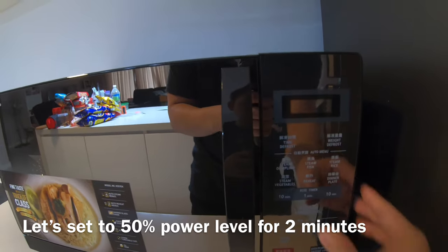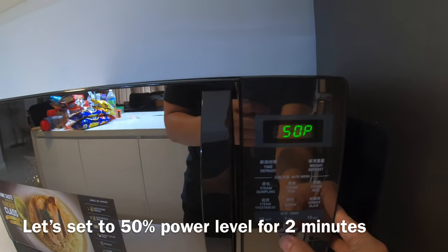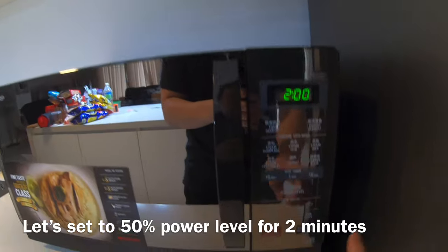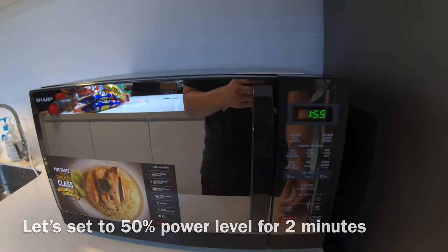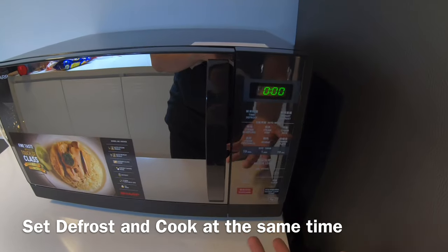I'm going to set the power level to 50% and the timer to just two minutes. Then you can click on instant cook and start. So this will cook for two minutes at 50% of the power.